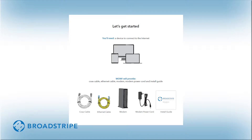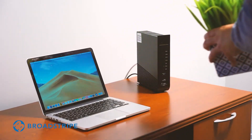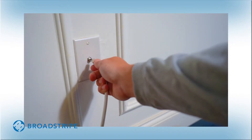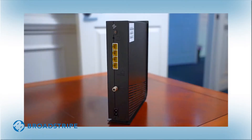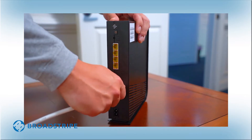Now you're ready to connect your modem. Be sure to position your modem away from large pieces of furniture. This will prevent the signal from being blocked and ensure a strong connection for your devices. Find the coax cable outlet you used with your previous internet provider. If you're not sure where that is, find a centrally located coax cable outlet and insert the cable directly into the outlet. Turn it clockwise by hand until it's tight. Then connect the other end of the coax cable directly into your modem. Make sure the connection between your modem and the cable is secure and hand-tightened.